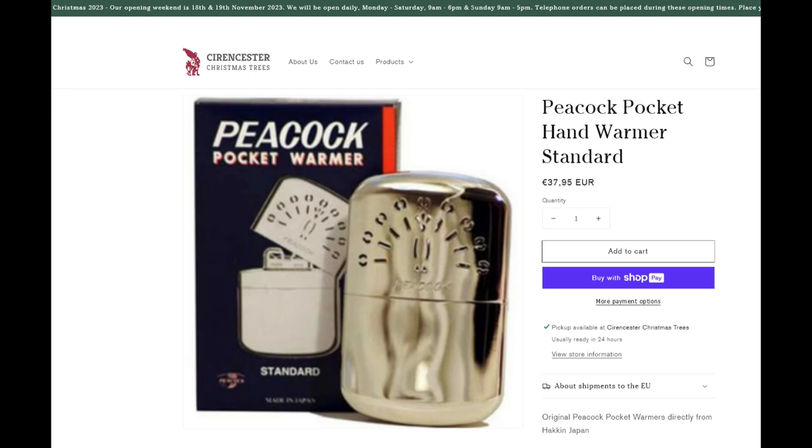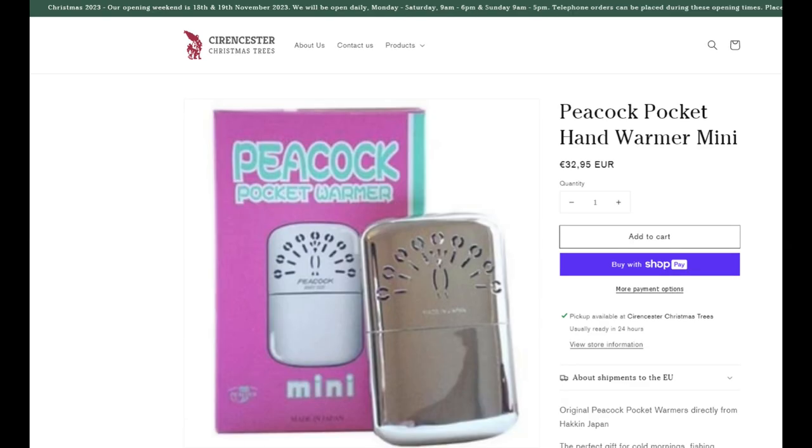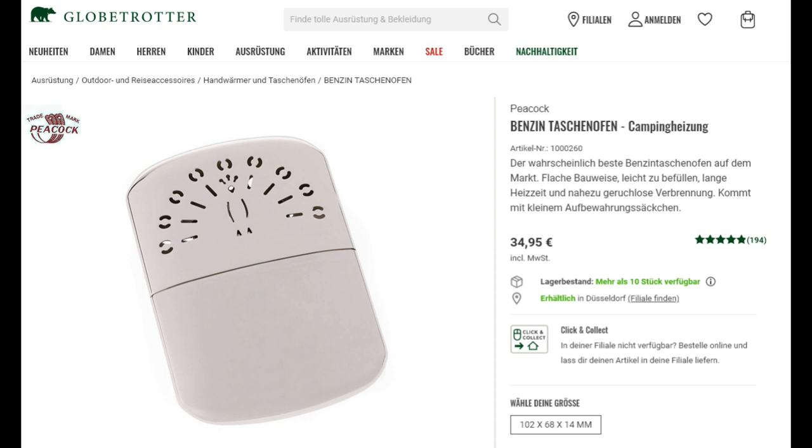You can get them in the UK by mail order — links are below. The last picture shows the standard one sold in Germany by Globetrotter — that's the company where I had both of mine from. The original one in the yellow package — that's the one you can see in the video — and I'm quite happy with that one.